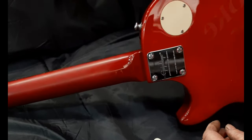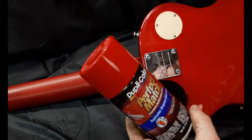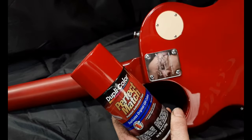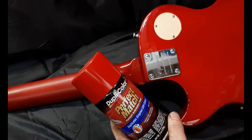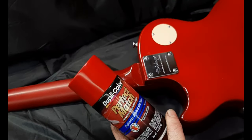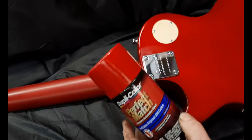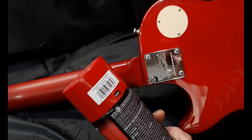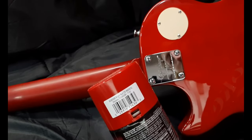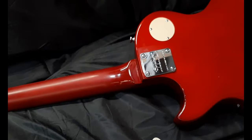The paint I'm using is Dupli-Color Perfect Match. It dries quickly, wet sands well, and it's pretty durable — I've used it a lot. You can wet sand it the same day, though I usually wait till the next day. The color I'm trying is called Bright Red, and you can get it at NAPA Auto Parts, Amazon, AutoZone, and similar places.